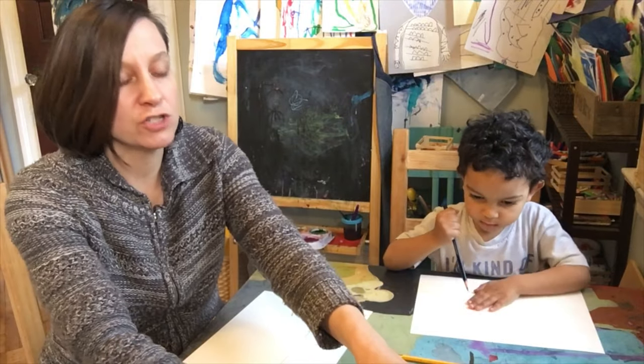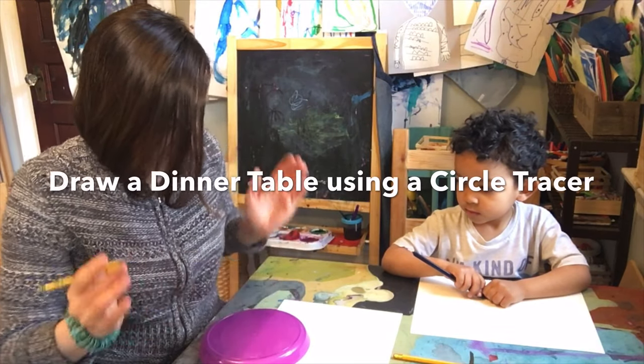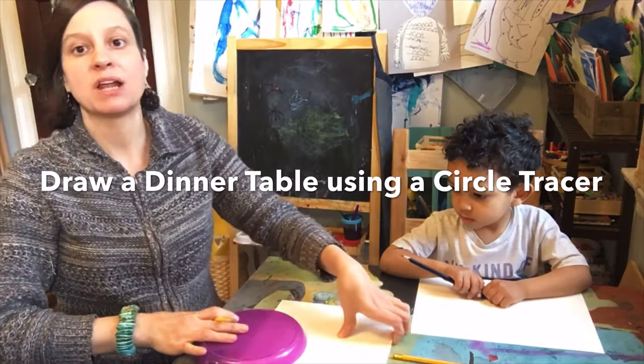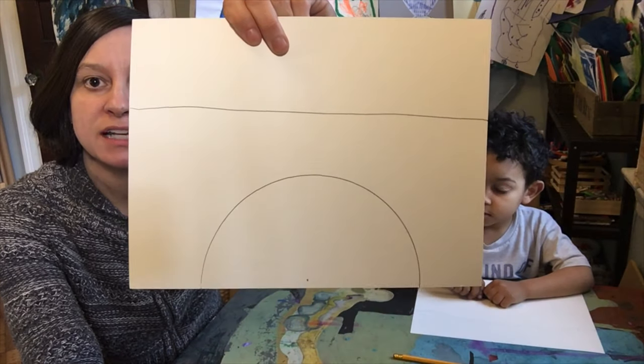The next thing we're going to do is draw the dinner table, and we're going to use a plate to trace it. So I'm going to draw just half of the plate — let me show you what I mean. That half-circle is going to be my dinner table today.